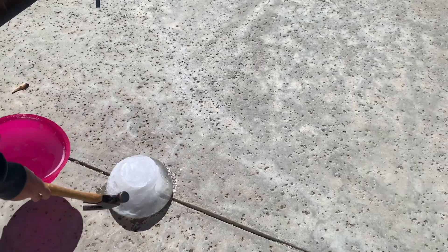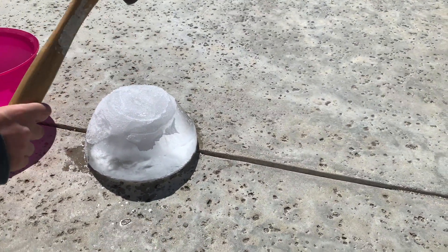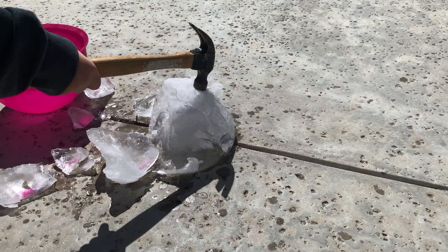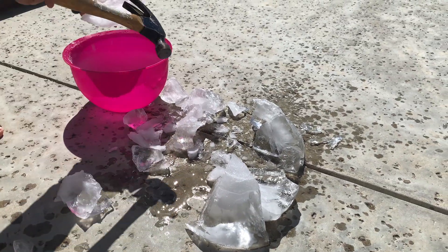Now we're going to take it outside and we want to break this up into pieces so they look a little bit more like icebergs. I have to say this was my son's favorite part of the demonstration. He took a hammer to the ice and just kind of broke it up until we had enough small pieces for this demonstration.